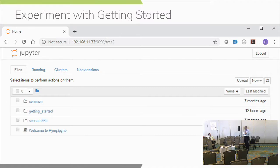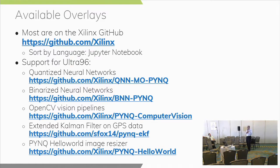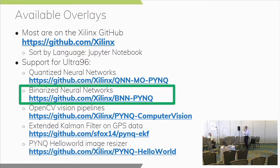When you navigate to the IP address of the board, a GUI is presented to you. We start by clicking on Getting Started, which opens another page of introductory beginner-level Jupyter notebooks. We'll start with the Jupyter Notebooks notebook. There are a bunch of overlays available to download and use directly on the board — most of them are on Xilinx GitHub. You can find them by sorting by language by Jupyter Notebook. Today we're most interested in the Binarized Neural Network notebook.